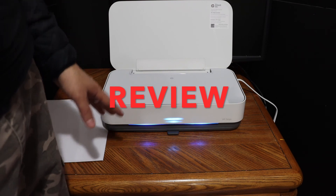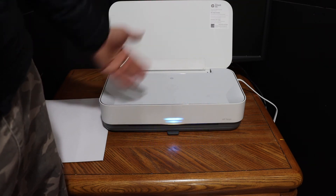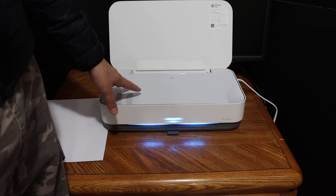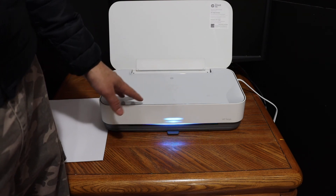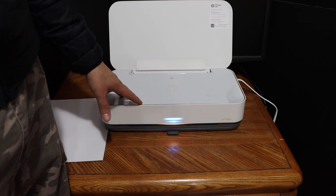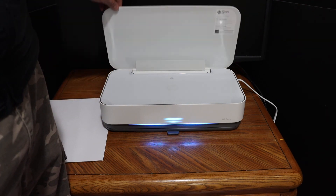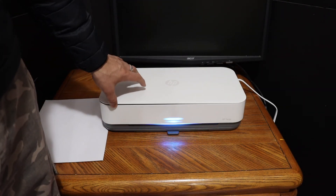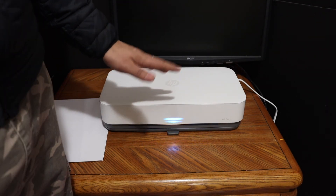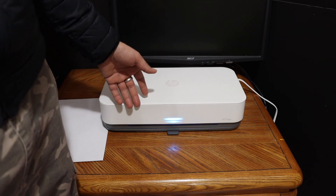This is a very compact printer that can be used for wireless printing. You can use Wi-Fi Direct — the printer's built-in Wi-Fi — to connect any device using the printed password, or connect it to your home or office Wi-Fi network. However, it is only for printing; it does not have a scanner, so you cannot copy or scan. That is a drawback, but hopefully this guide has been helpful. Thanks for watching.